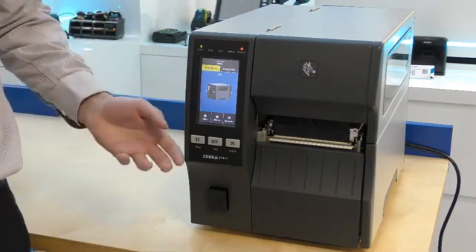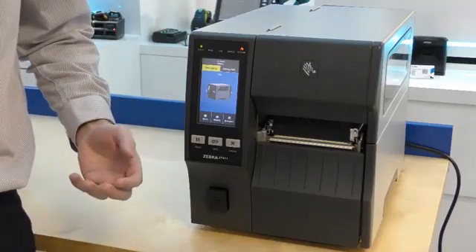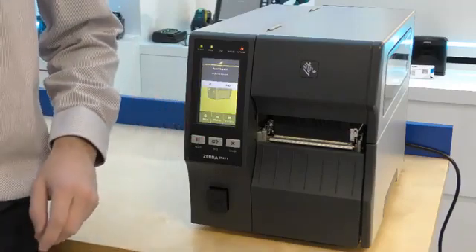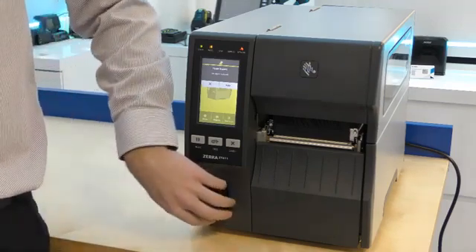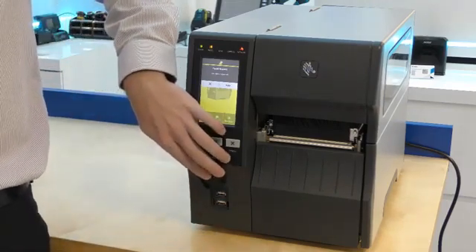The large colour touchscreen is also a visual indicator of printer status that can be seen from a distance. For example, if I press the pause button, the screen goes yellow. Also standard is the dual USB ports which can be used to attach keyboards and memory sticks, for example.